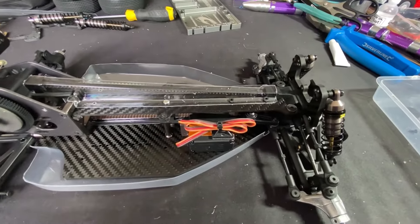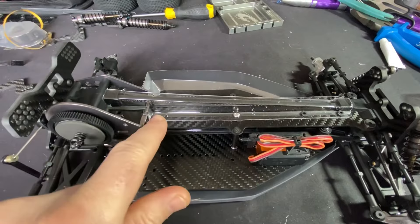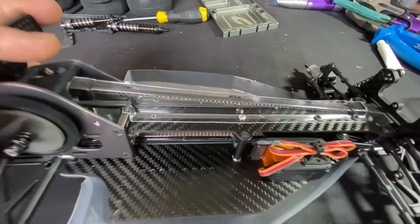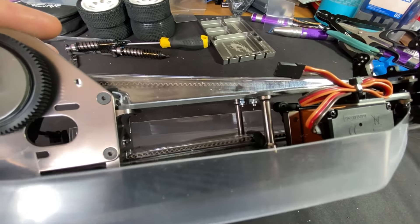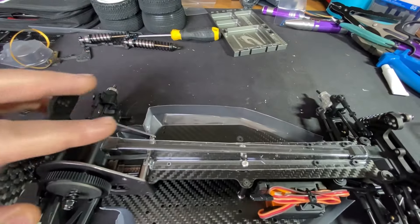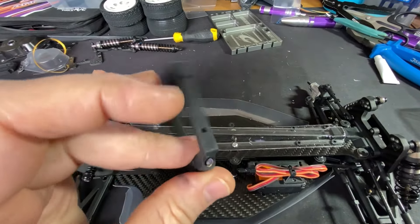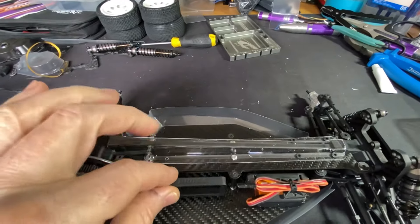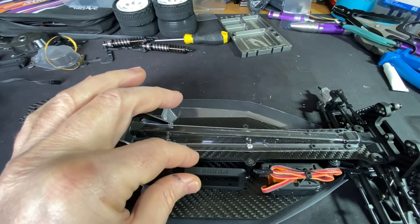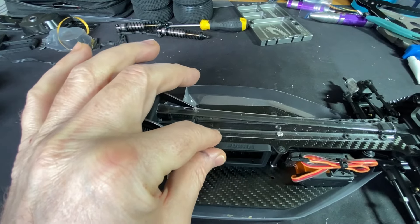Jumping back into the build — pretty much all there. The little screws that go into the carbon chassis, the holes don't line up so I've gone through with some different screws and put some nylock nuts on. These ones I've not put in yet because I've got to get the battery clamps in first. Obviously you've got various options on where to put the battery — I'm going to get it as far forward as possible, sitting about there.